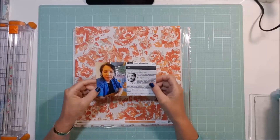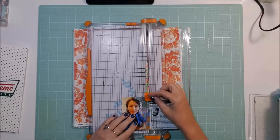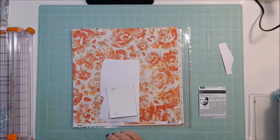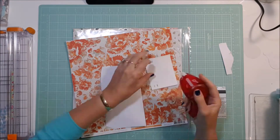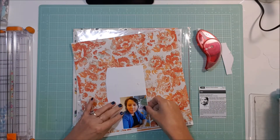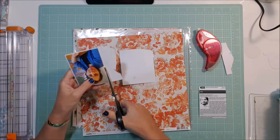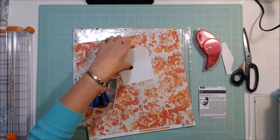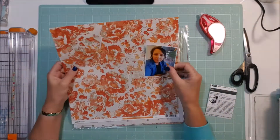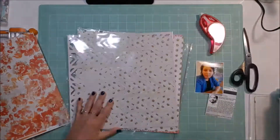Hi all, Cynthia here, welcome. Today I'm doing a 12 by 12 process layout using two 3 by 4 photos. This one here is of me and I'm just backing it on an old piece of white cardstock that I had, and the other one is of a screenshot of a movie that we went and saw.